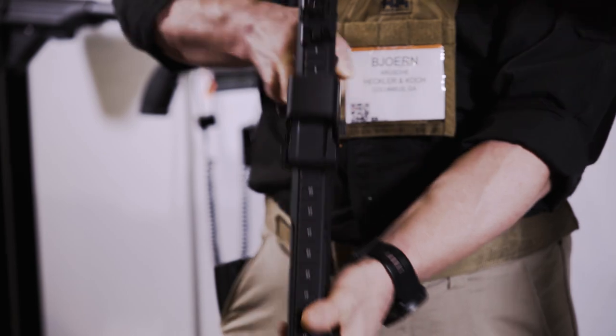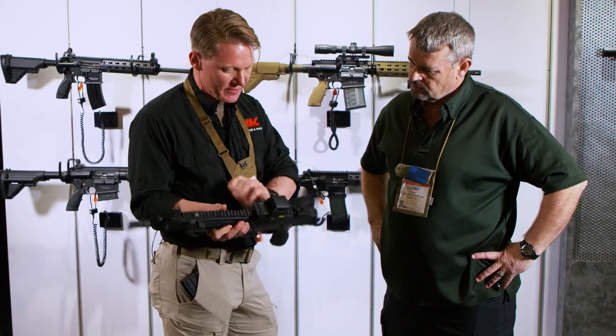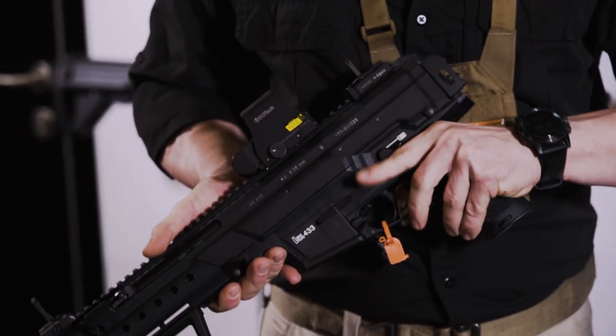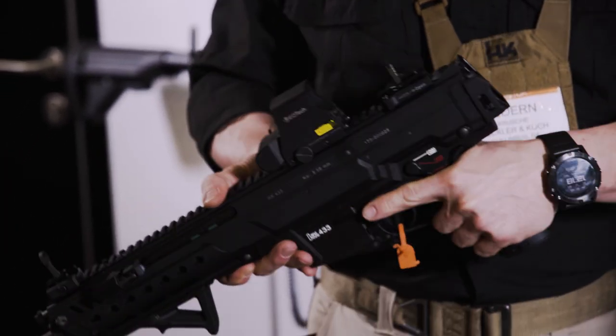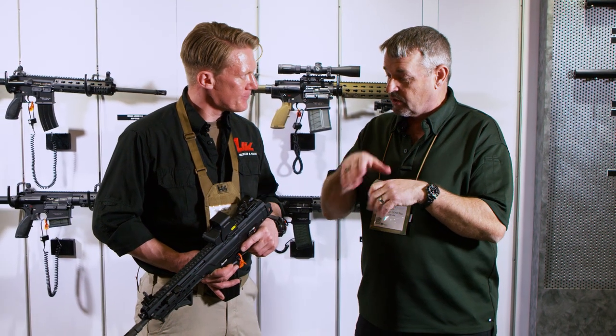Good deal. Now the side-folding buttstock? The buttstock can be folded to the right side, and like on the G36, you are able to operate the safety lever even when the buttstock is folded, and to fire in case of emergency with a folded buttstock. And I see a new feature for HK — an adjustable, three-position cheek piece.